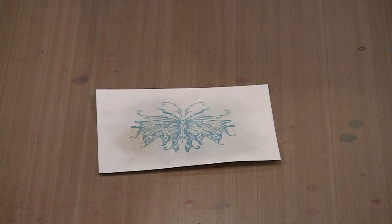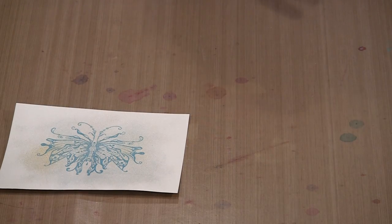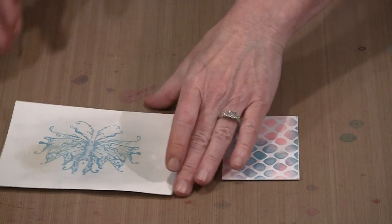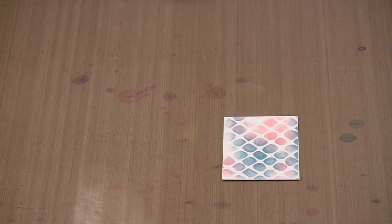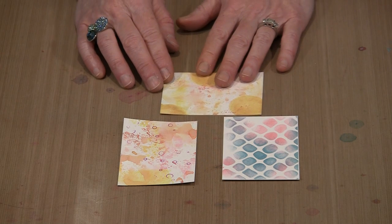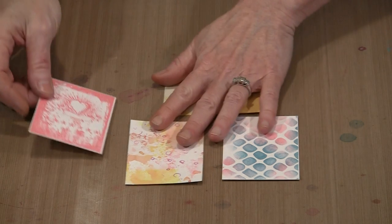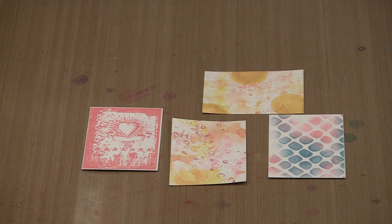To come back to where we were: when we talk about Distress Oxide inks, we're talking about working through a stencil, the wrinkle-free technique, and using it on an ink blending tool to make dot marks. The sky really is the limit — there are any number of ways you can work with this ink, and you are going to get some really marvelous results.